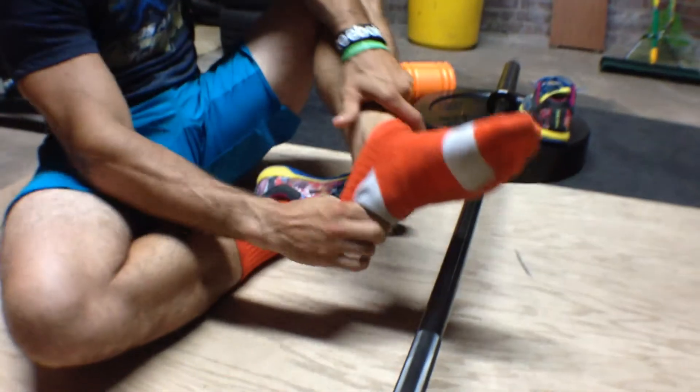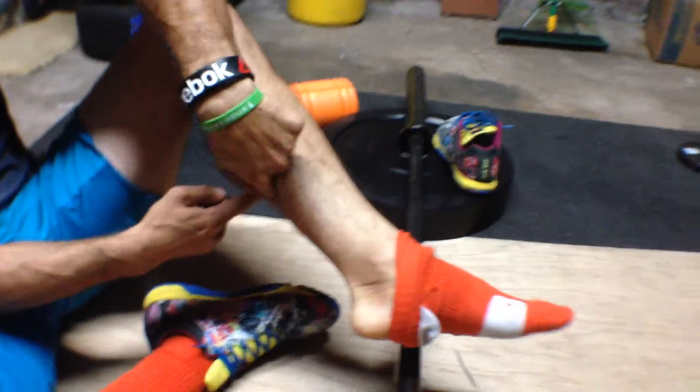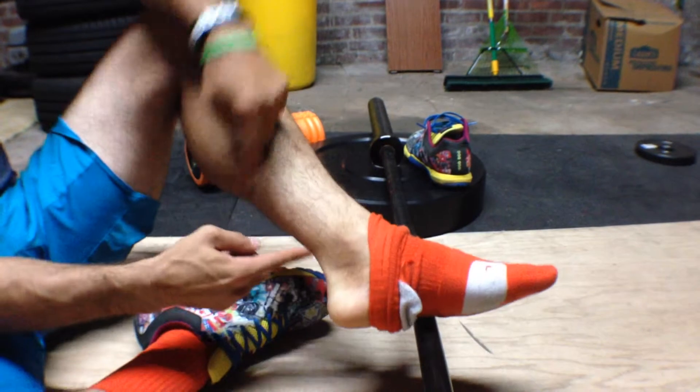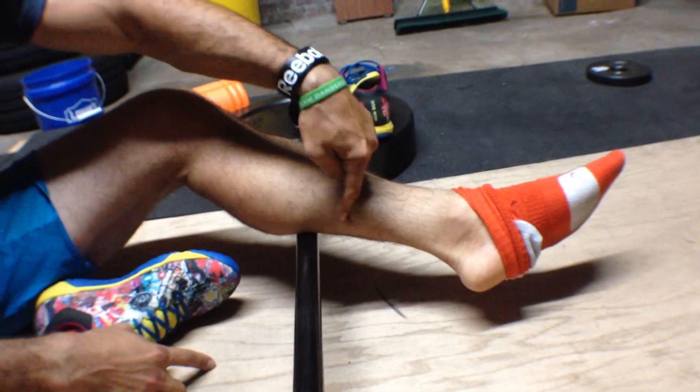More specifically, when we talk about the heel cord, we're talking about the Coke bottle — the neck portion of the Coke bottle — down to the heel. This is a region that gets beat up real bad in all those Olympic lifts, those box jumps, those double unders.